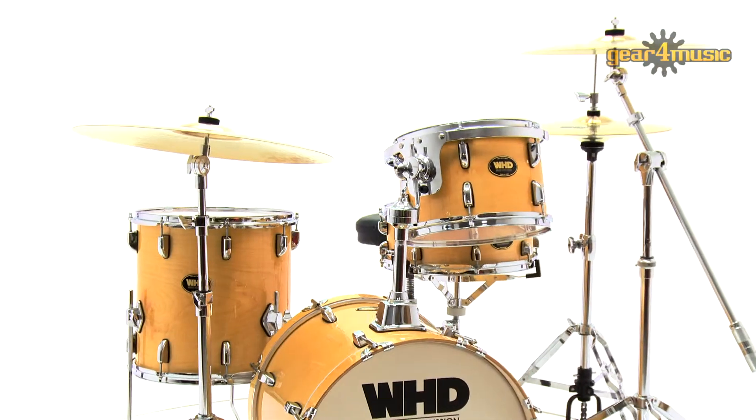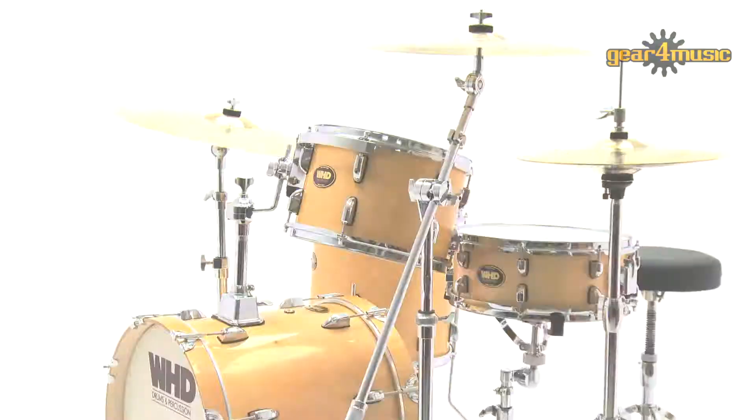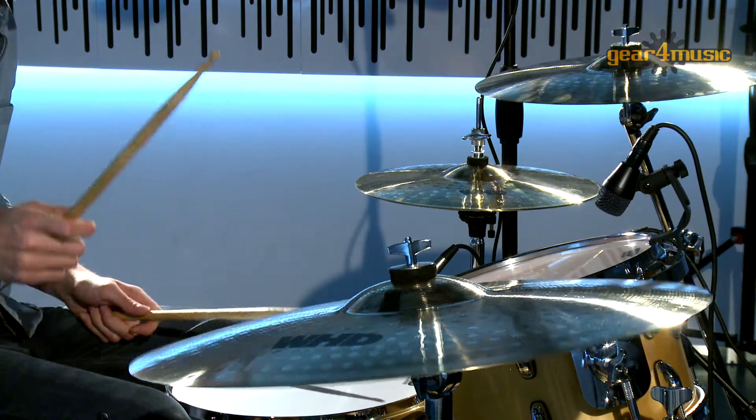This fantastic looking six-ply birch shell pack is perfect for jazz, fusion, and pop, and features an 18-inch kick drum, a 14-inch floor tom, a 12 by 8-inch tom, and a 14 by 5 and a half inch snare.